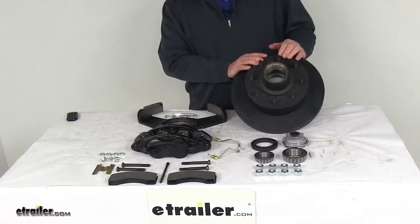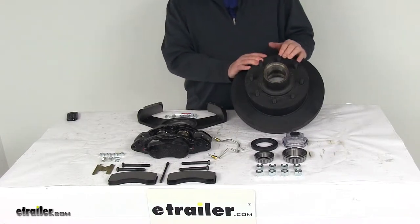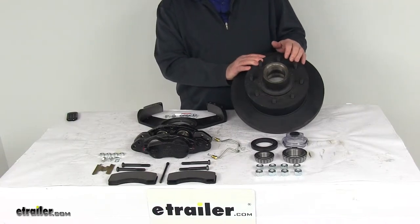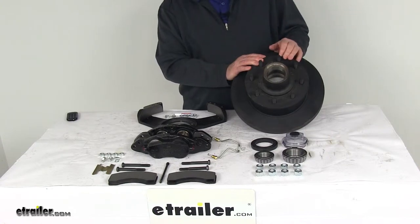This trailer brake assembly will make it very easy to upgrade from drum brakes to disc brakes for better performance. Disc brakes will give you more consistent stopping even at highway speeds and dramatically shorter stopping distances. And disc brakes are easier and less expensive to maintain.